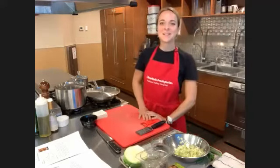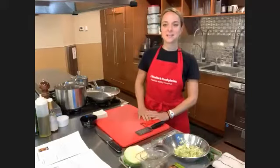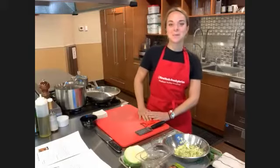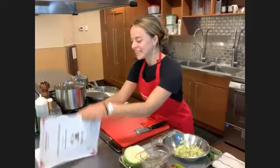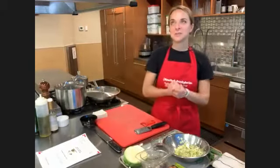Good afternoon, everybody. Welcome to the Teaching Kitchen here at New York Presbyterian Hudson Valley Hospital. My name is Emily. I'm delighted that you're joining me here today to learn a little bit about small Japanese bites — or as I like to call it, the small bites of Japan.